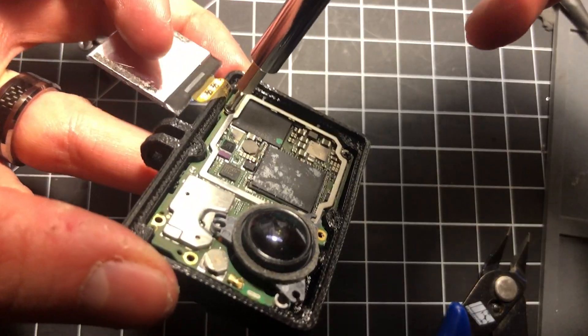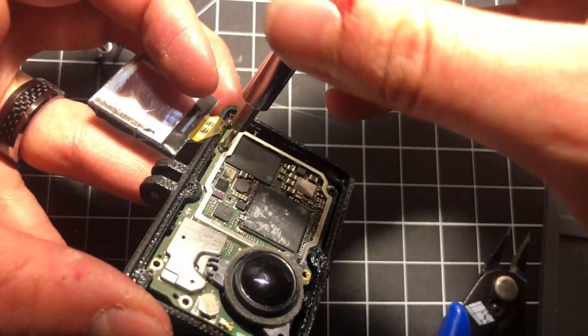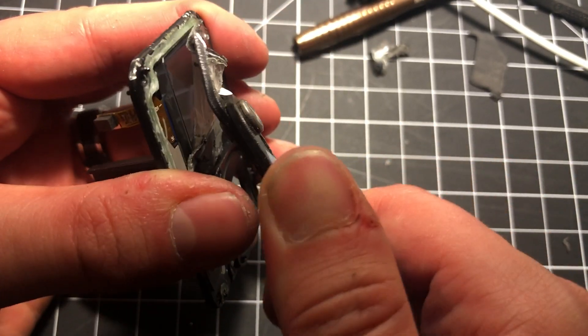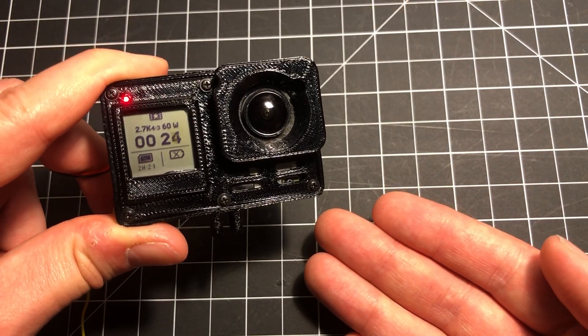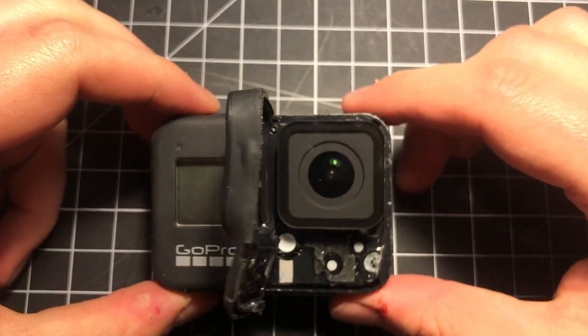Fair warning, this is not an easy project. It took me 4 or 5 hours to complete this, and if you're not comfortable with handling small ribbon cables, small electronics, and spending hours chipping away at horrible adhesive, then do not attempt this. But otherwise, if you think you've got what it takes, I hope my video serves as a guide, as well as encouragement to help you through the process. And yes, this will void your GoPro warranty.